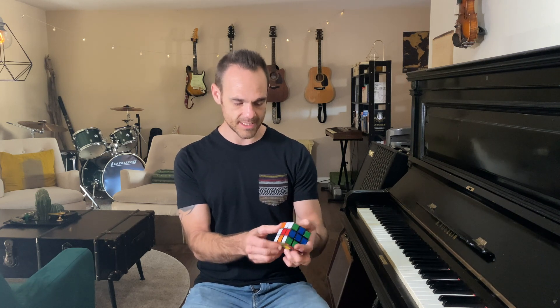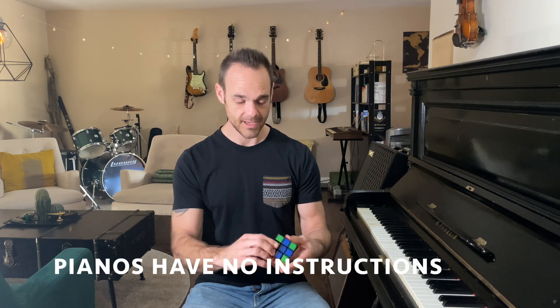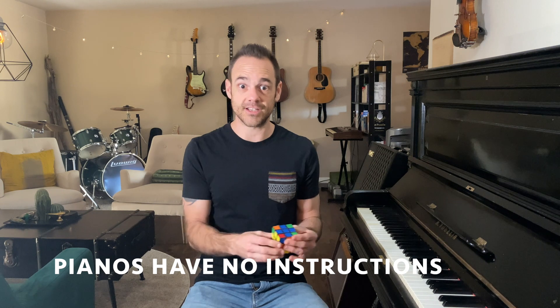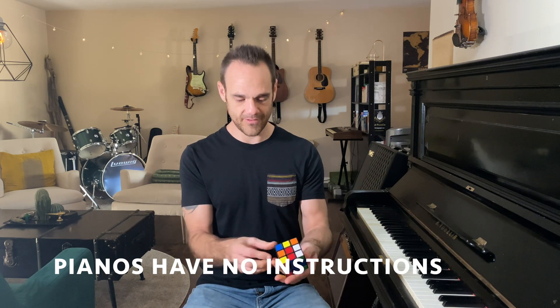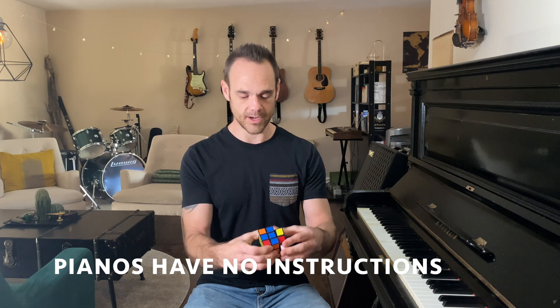But my point is this: when you get a piano, it doesn't come with a set of instructions. It's just like, here it is, good luck solving it. Now, if this were a Rubik's Cube, that wouldn't really work — you'd really want to know how to solve it.